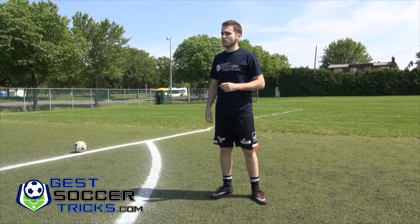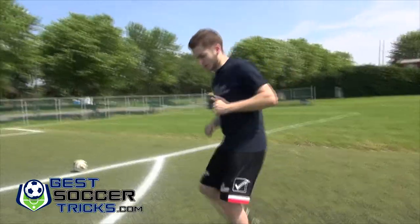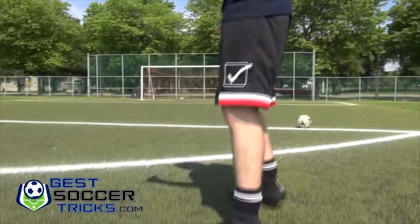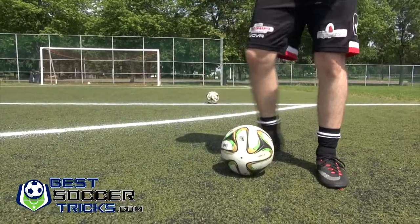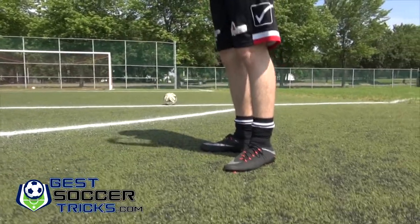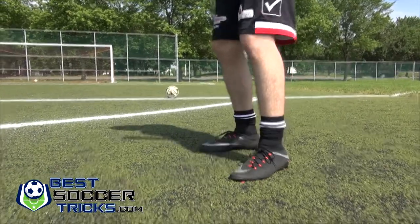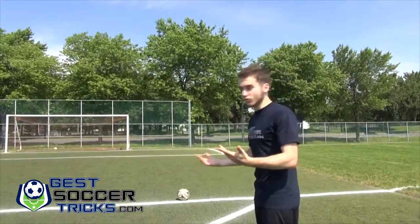We're going to show this again — stays right there. You can try it with the left foot as well — stays right at my feet. This is essential for when you're receiving a pass. If there are defenders around you and your foot is planted, you're going to lose that ball. You want it to stay right in front of you so you're able to control it and make the next move.